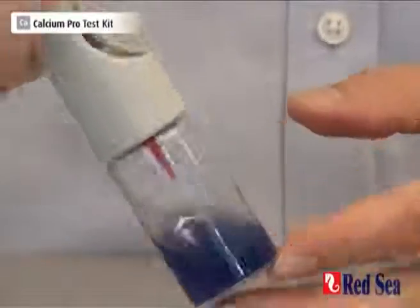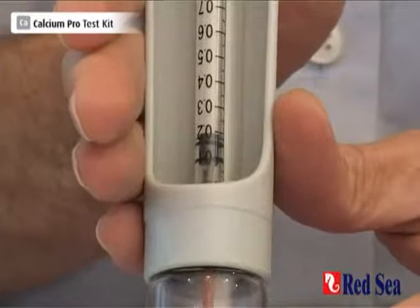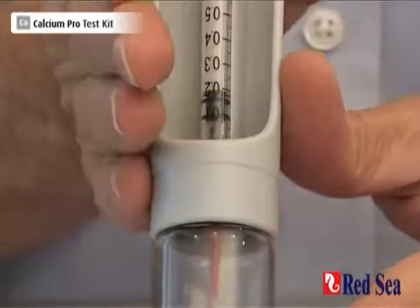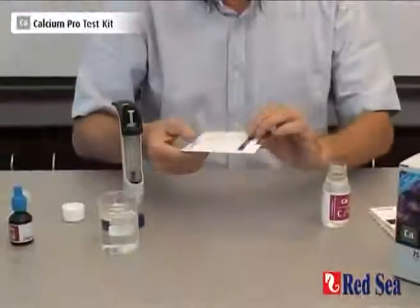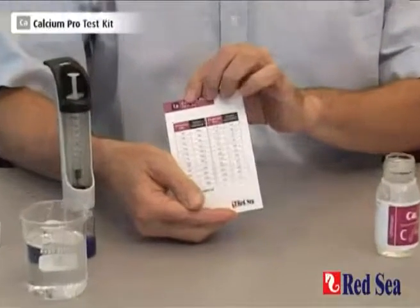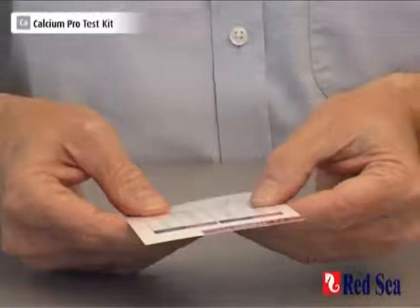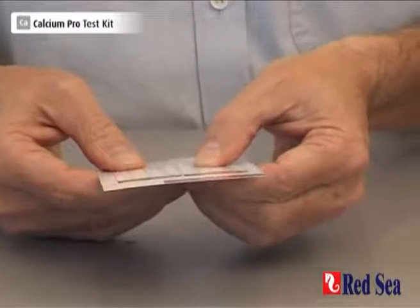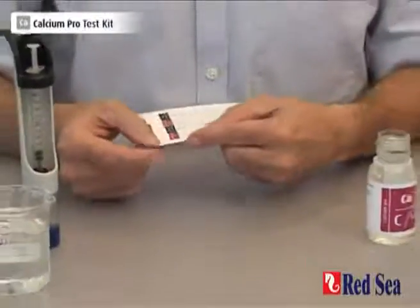And when we look at our syringe, we see that we have used 91 hundredths of an ml. We've completed the test and that is our end point. Now we look on the card — we turn it over and on the back there is a table. We look for 91. There isn't 91, but there's 90 and 92. The midpoint between them gives us a reading of 455 ppm of calcium. And that is the end of the calcium test.